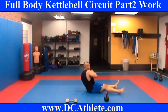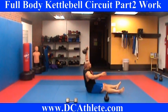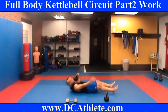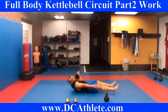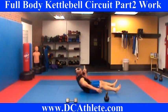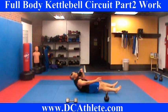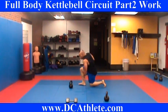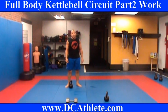Come on. Switch it. 1, 2, 3, 4, 5, 6, 7, 8. Come right back up. Getting my sweat off. Good.